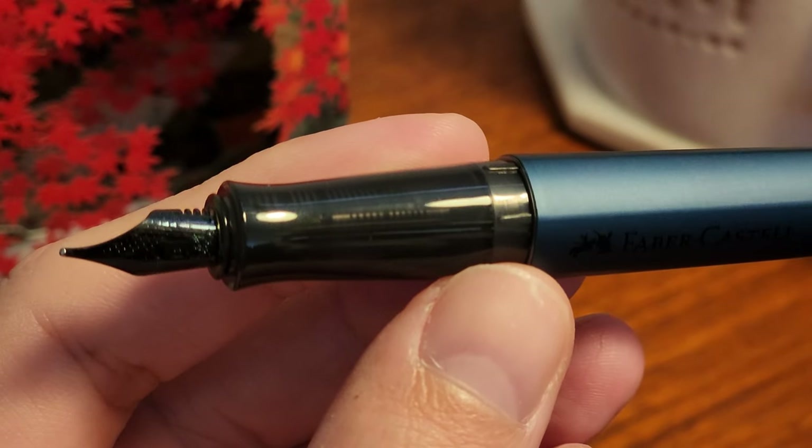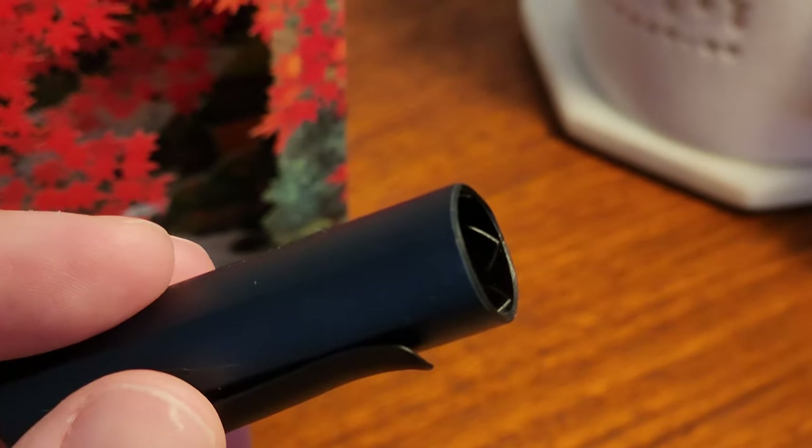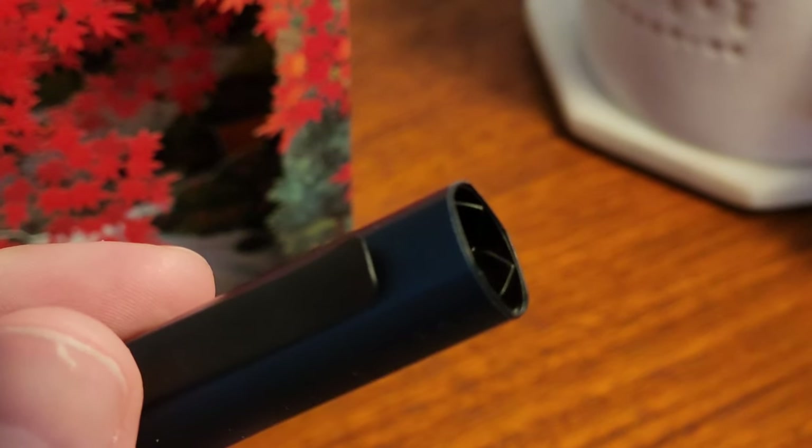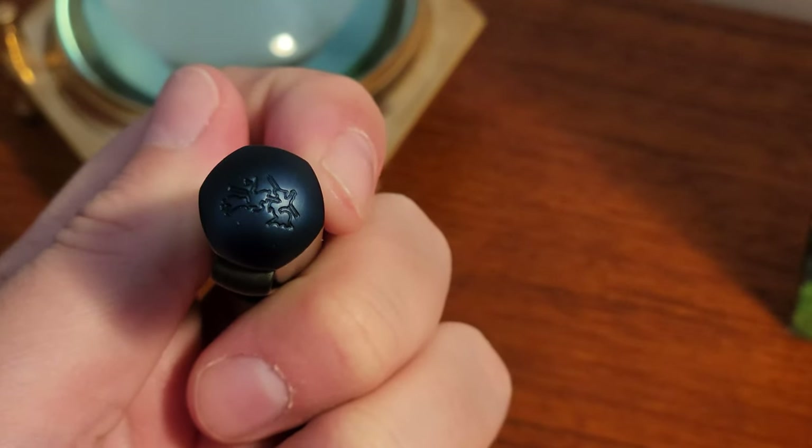The grip section is rounded. I'm glad they didn't try to continue the design of the body into the grip and make it akin to something like a Lamy Safari. It uses some notches inside the cap to make sure that the hexagonal sides always align on both body and cap.